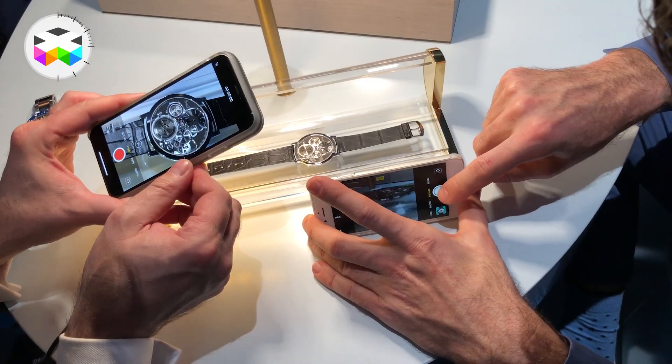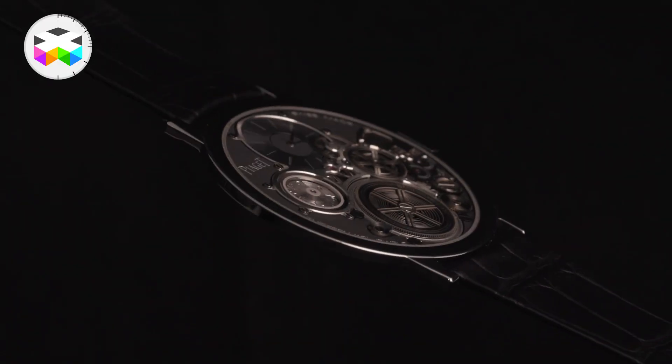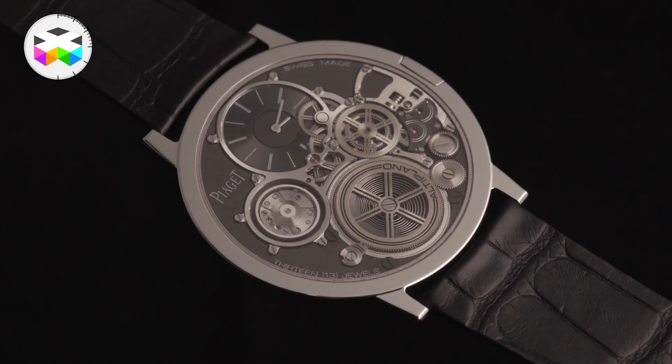And what did you guys think about — because everybody's talking about it — the Piaget ultra, ultra, ultra slim? We just saw that this afternoon. The concept watch, which is two millimeters in height, blew me away, but it's so thin they don't even really want people to touch it just yet.